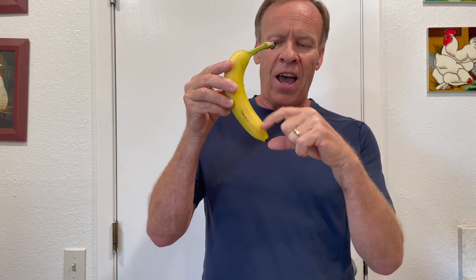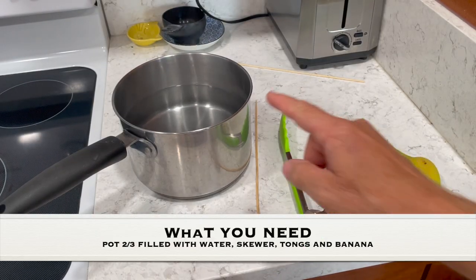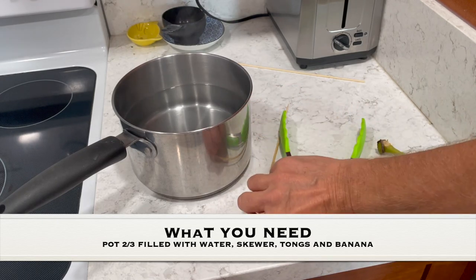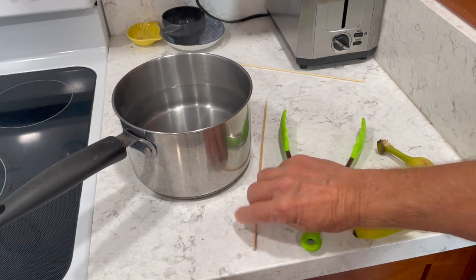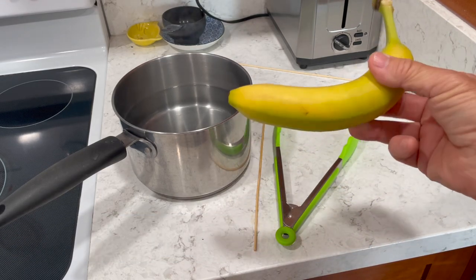Today's experiment is we're going to make the banana half brown, and then we're going to talk about the science behind it — why they turn brown. What you need for this experiment is a pot filled with water about two-thirds of the way up, a skewer, some tongs, and a banana — a ripe banana that's yellow.